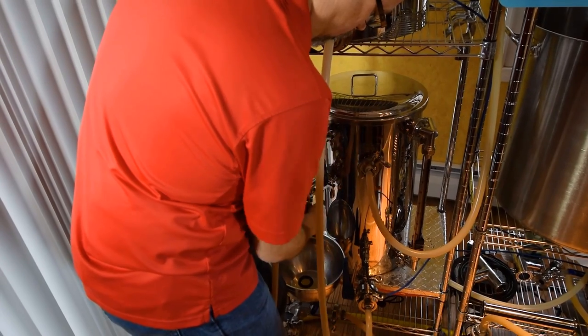Speaking of efficiency and relating this to SolidWorks Electrical, I would probably point to one of my favorite features in the software called Project Macros. This feature is kind of like using that kettle and combining multiple steps into one.